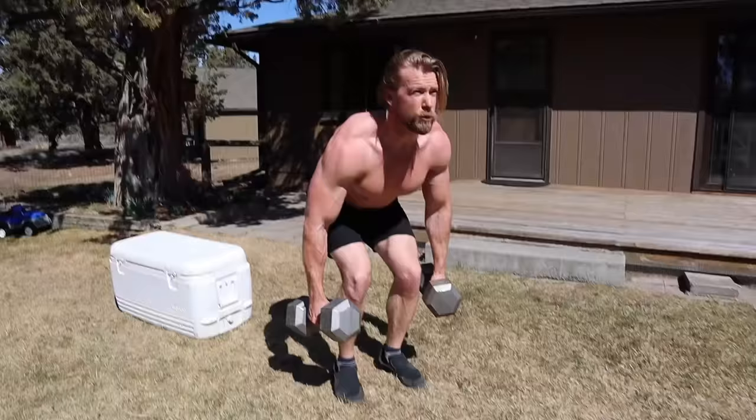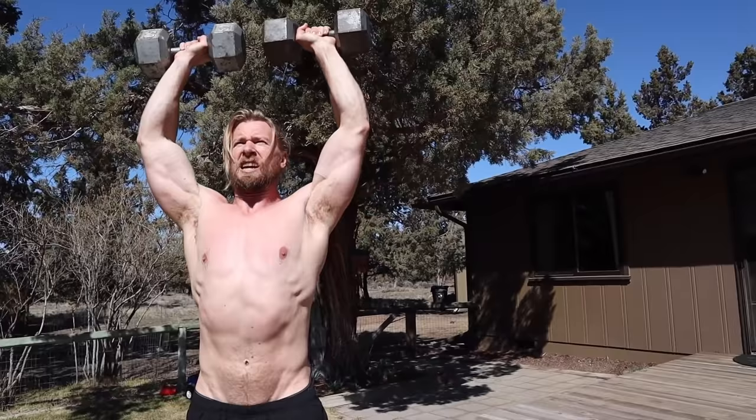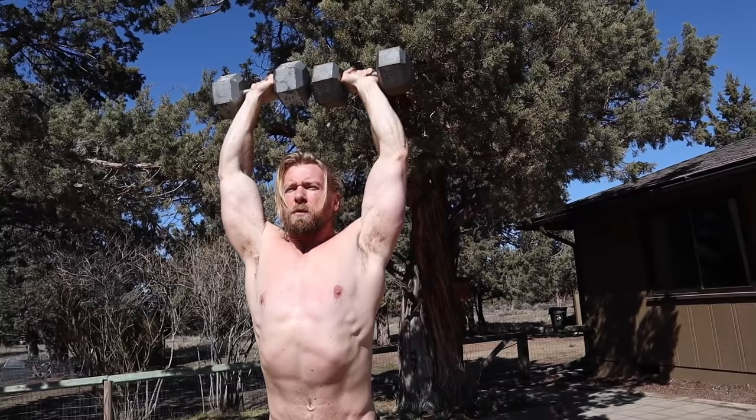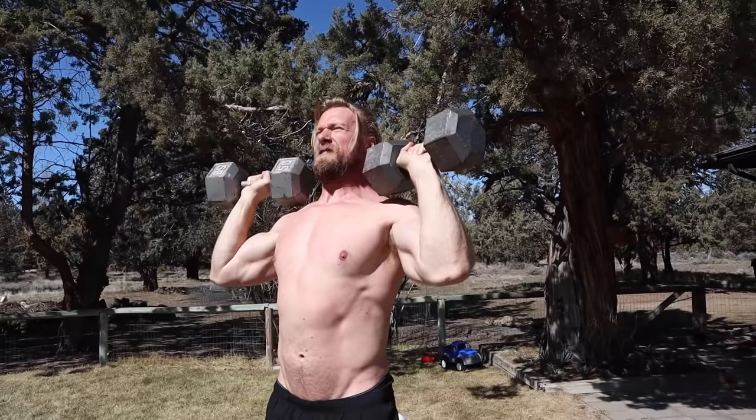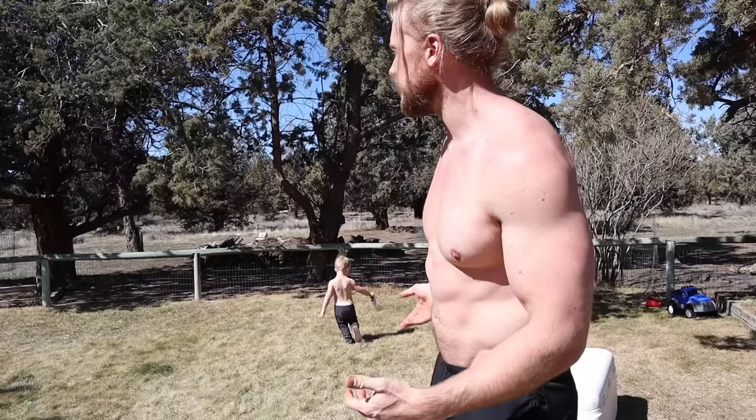Moving on to the shoulder press — an excellent exercise for, like the name explains, the shoulders. Keep your feet about hip-width apart, bring the dumbbells up to your shoulders, press them to the top position, and at the top elevate the scapula just a bit for a little more activation, then bring it back down. We're doing 10 reps. He's my hype man — he just runs around with his beatbox. This is a banger, the hottest song of 1593.